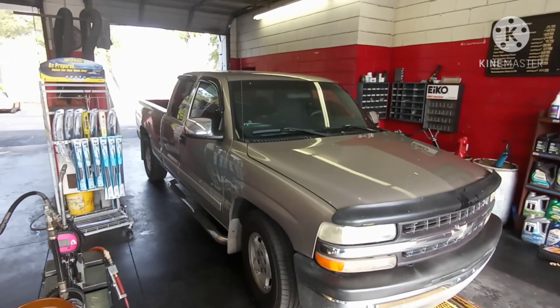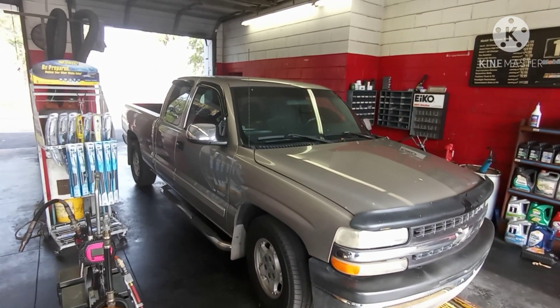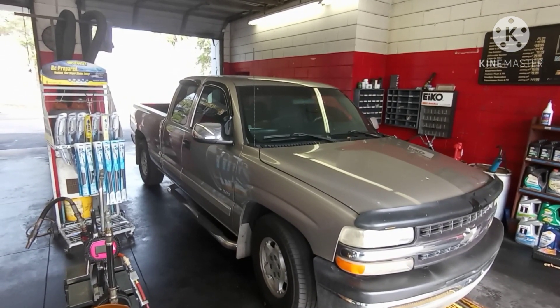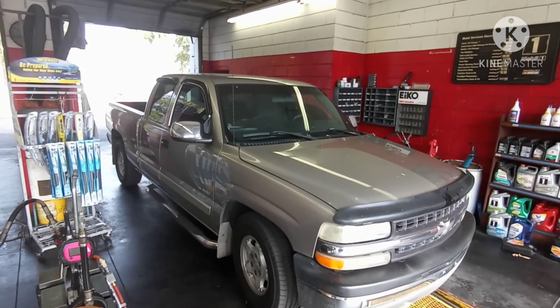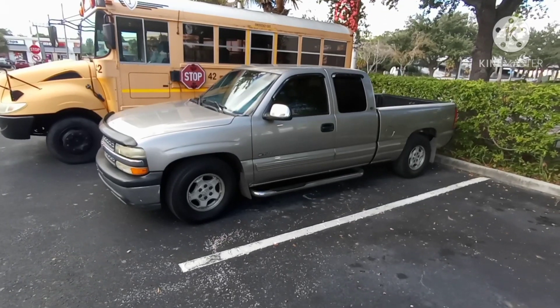Today we have a 2000 Chevy Silverado 1500, we have the check engine light on, and the code is P0160 - O2 sensor bank 2 sensor 2. I'm going to show you today how to change that.